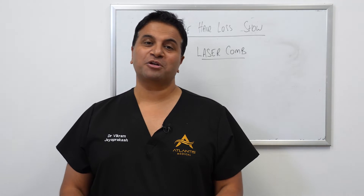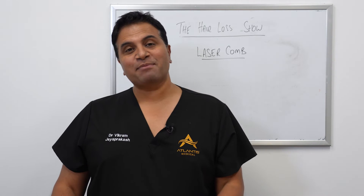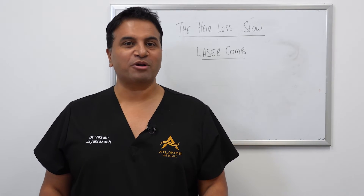Hey everyone and welcome back to the show. Thanks again for watching and please remember to like and subscribe to the channel. In today's episode we're going to do a product review.